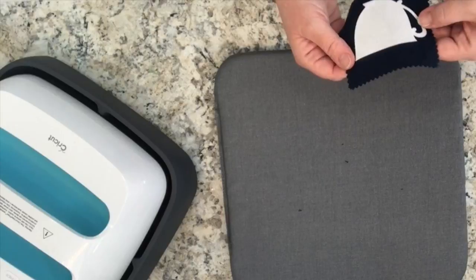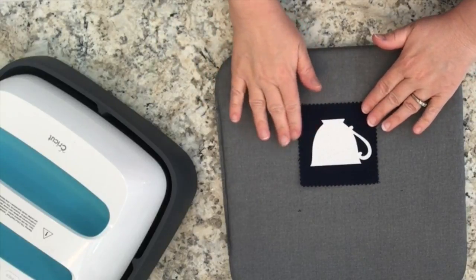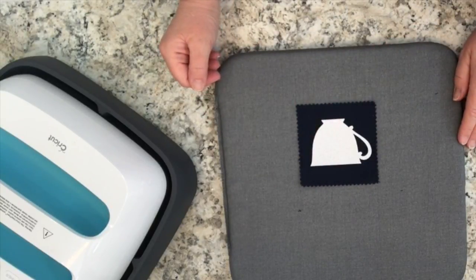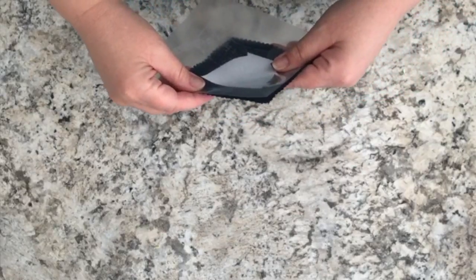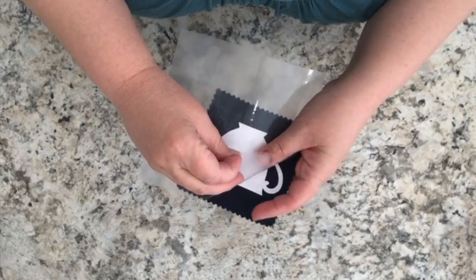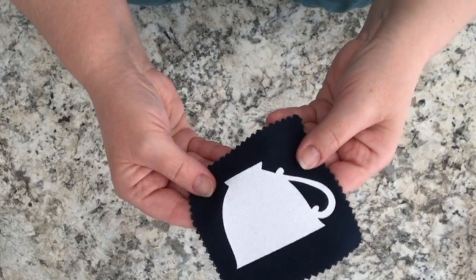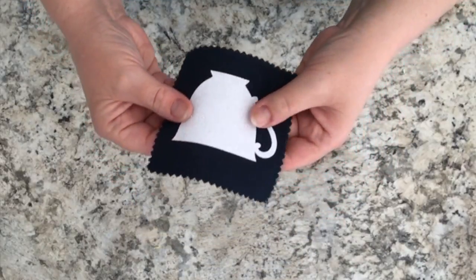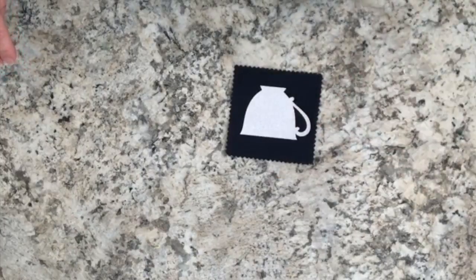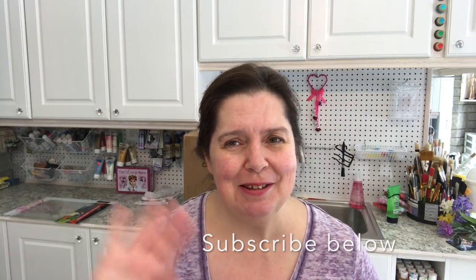I have to wait until it completely cools down because Cricut recommends a cold peel, so I just keep checking. Unfortunately, the battery on my camera had died, so I went ahead and peeled back the liner to reveal the little teacup design. I'm showing you the liner piece from another project I did since the camera missed that moment. Thank you so much for watching! If you enjoyed this video, I'd really appreciate a thumbs up. Please like, comment, and share, don't forget to subscribe, and until next time — stay crafty, bye!